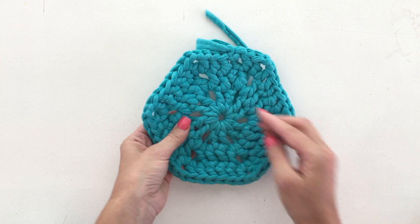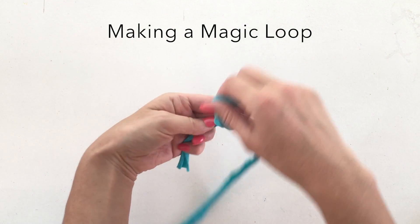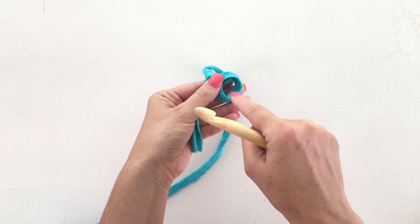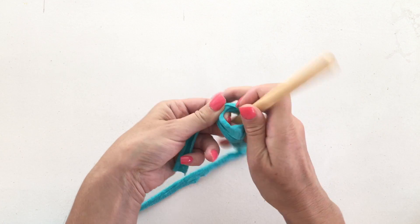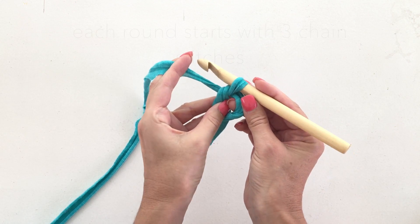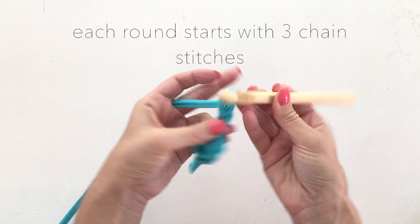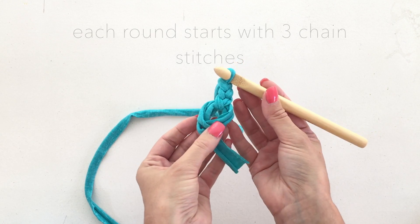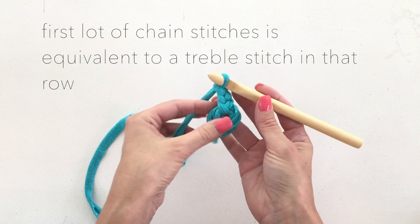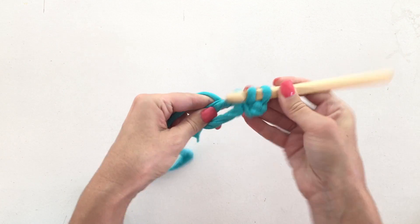To start off we need to make a magic loop — that's the center part here. It sounds really complicated but it's not. You just get the yarn, wrap it around your fingers twice, and then we're going to crochet into this central hole. To start off we need to do three chain stitches. You just make a little slip knot: one, two, three.